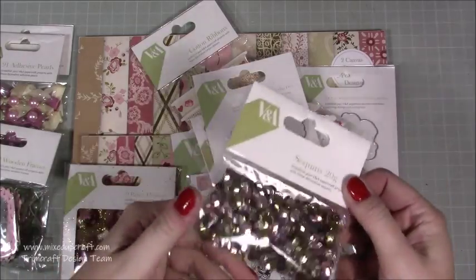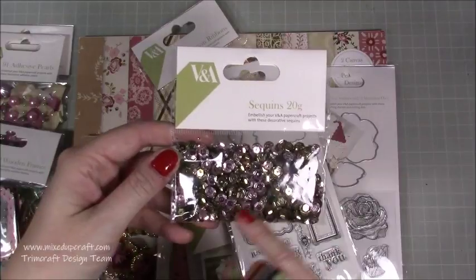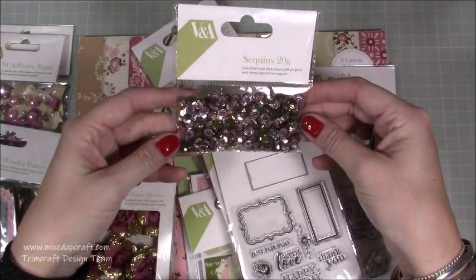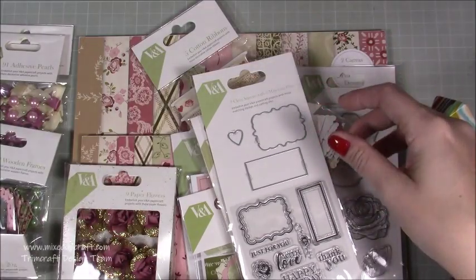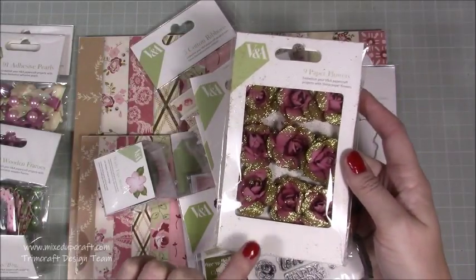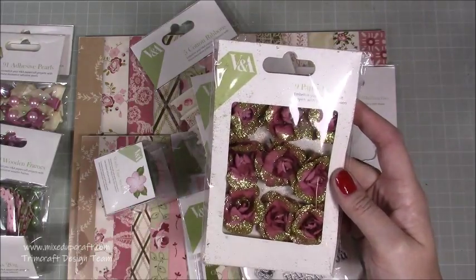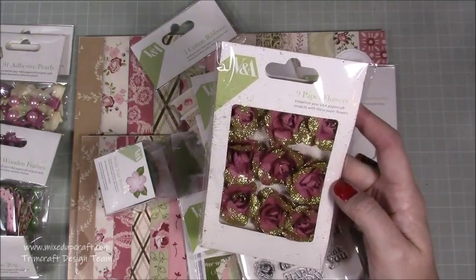Next we have the sequins. I saw these ones online and they are just gorgeous — really like a deep dusty pink, but then almost like a gun metal green colour. Really lovely. I'm trying to keep the glare off the plastic but they are really pretty. Then we've got these lovely paper flowers, which reminded me of Prima. Nine paper flowers covered in glitter — thank God they're in a plastic packet because the glitter is everywhere.